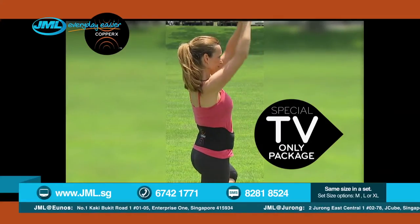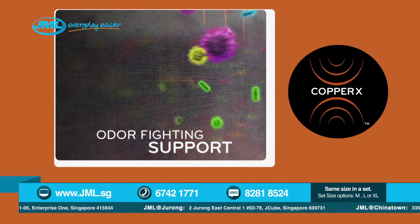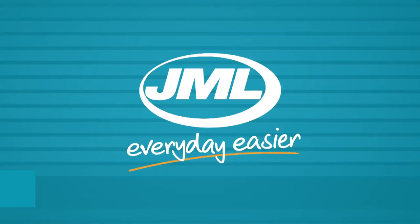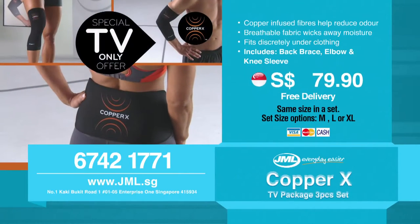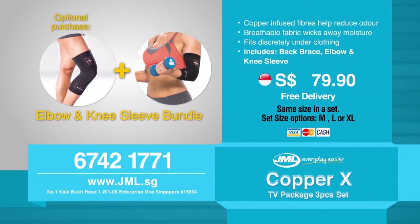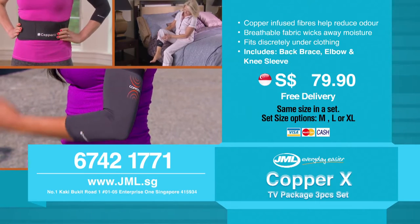This special TV-only package includes the Copper X back brace, Copper X knee sleeve, and the Copper X elbow sleeve. Copper X is designed to help provide odor-fighting support, comfort, and relief to your sore, stiff, aching muscles and joints. Call now and start feeling better right away. Call us now to order your JML Copper X TV package at only $79.90 and enjoy free delivery. If you wish to wear on both sides, ask our operators about the additional elbow and knee sleeve bundle at only $29.90. Supplies are limited. Call now at 67421771, or visit us at www.jml.sg.